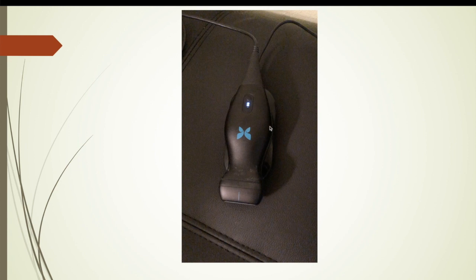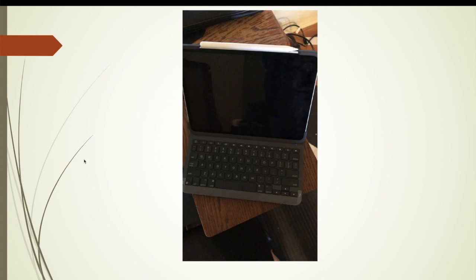Here's the Butterfly probe on its charging cradle. I used it yesterday for at least three hours straight and never drained the battery, although they say two hours of continuous use. Mine was definitely three hours plus with no battery issues at all.